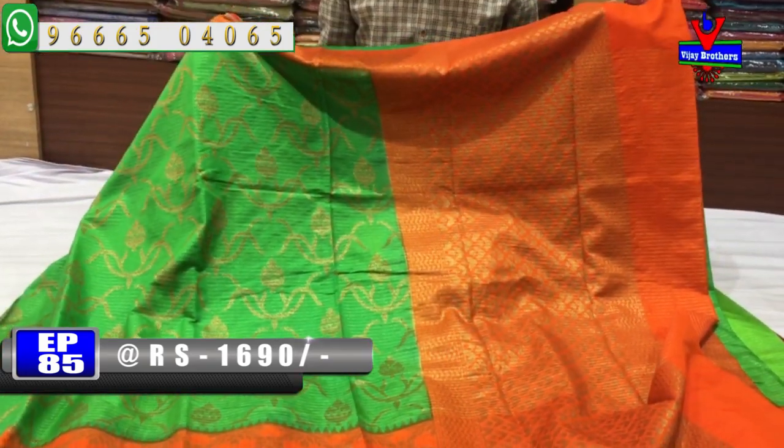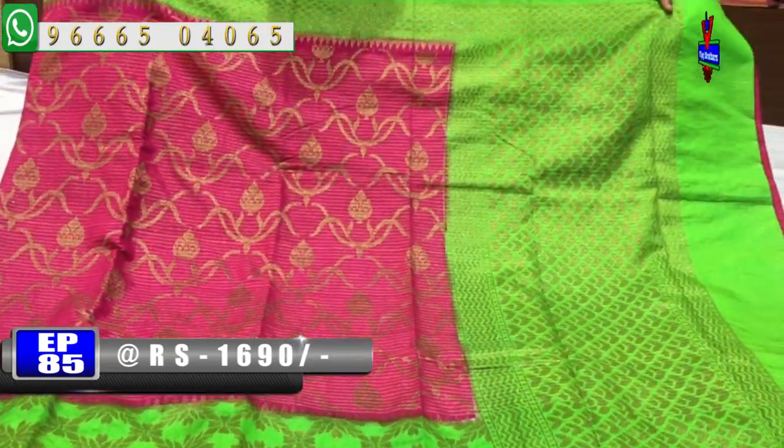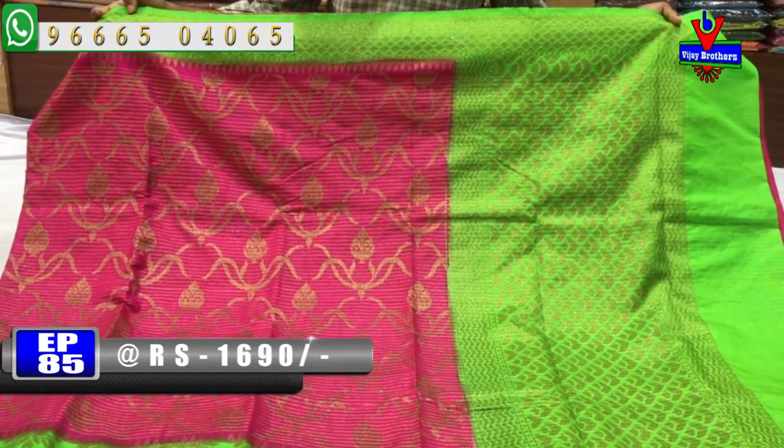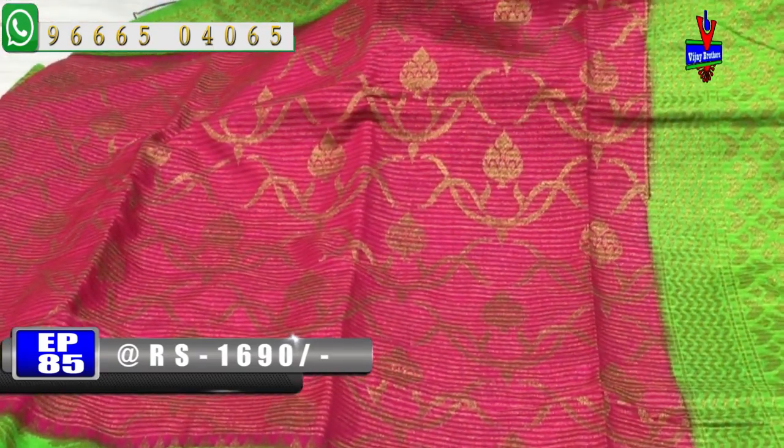This color combination is a little pink and green color combination. We have a shell design on the left and a green color combination. The bottom part is a pink color combination.